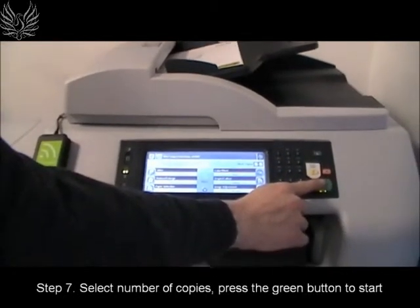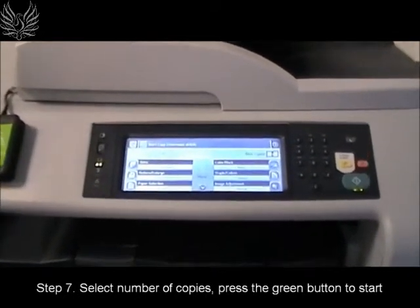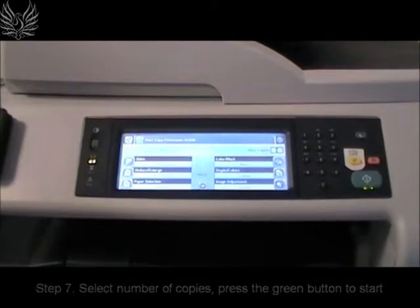As before, enter the number of required copies using the numeric keypad and press the green button to start photocopying.